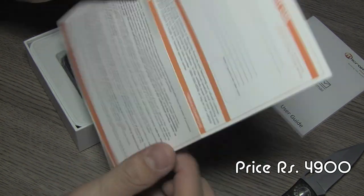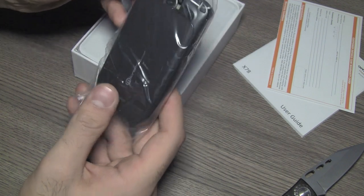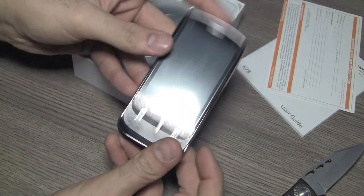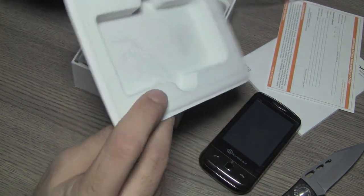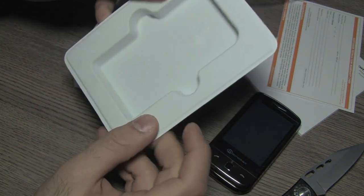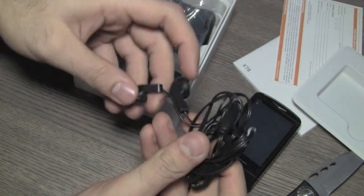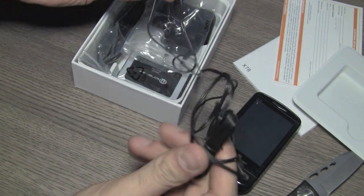So you have the user guide on the top along with the warranty certificate. I thought they sent the white color but this is actually the titanium color. The packaging is really nice with a soft touch holder for the phone. You have a standard Micromax hands-free kit along with push button and microphone inline.